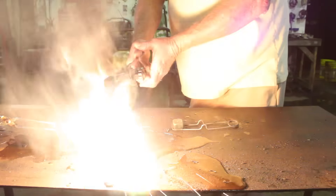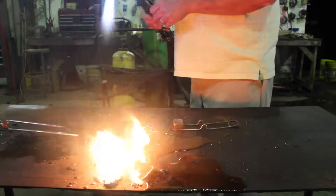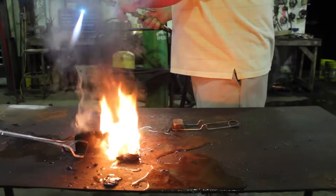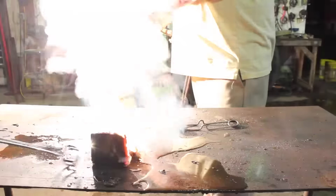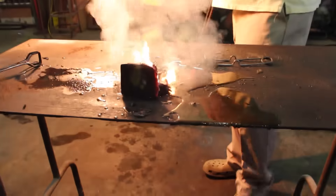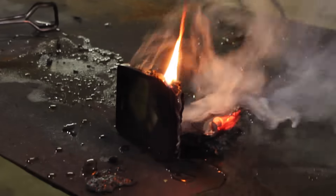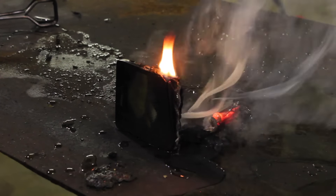After just a couple minutes of torching, the thing fell apart and was cut directly in half. I panned in to try to get a better view of the inside of the phone — you guys can see it is red hot. I really wanted to show the final damage, but unfortunately my camera battery ran out. The end result was actually pretty cool; I wish I had had more battery.